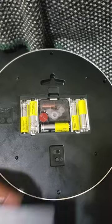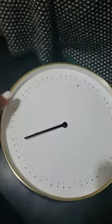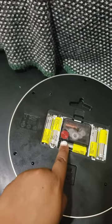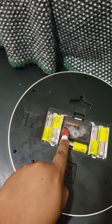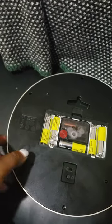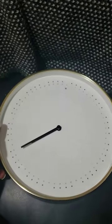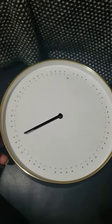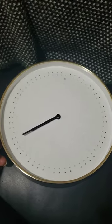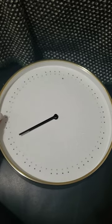One thing I know people were really trying to figure out is how to set the time, because when you receive the clock, the time is not set. But if you actually turn it around, you'll see this little red dial. This red dial will help you change the hours on the clock to set the actual time. I hope that helps somebody, because that was super helpful for me — but I wasn't able to find any videos explaining that particular thing for this clock.